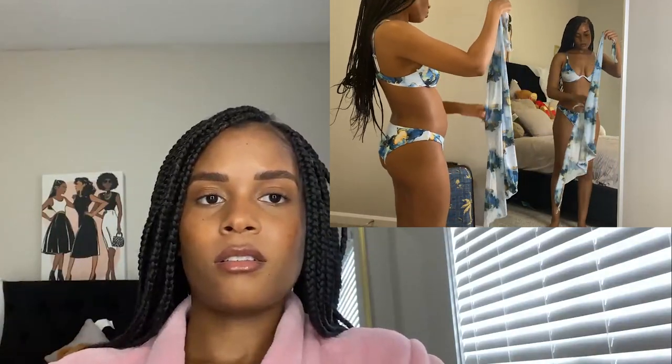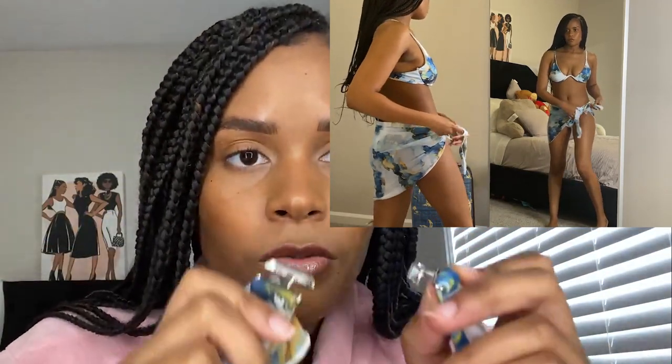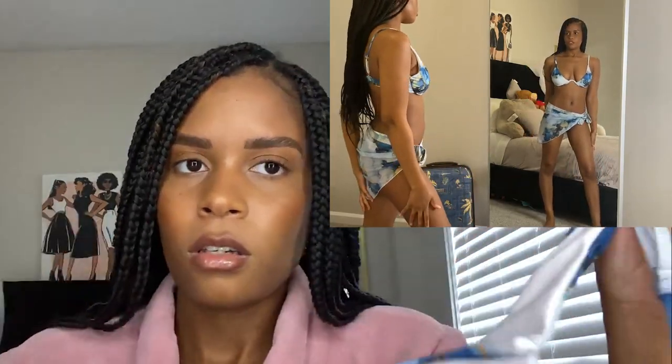I got everything in a small, so the top is a little small — I feel like a nip slip could happen, which is a risk. The clasp on the back is confusing; you're supposed to slide it in and then hook it. But I love the underwire — I've been wanting an underwire bikini for so long. The V shape I think is so cute; it just accentuates your chest much better. I don't think this would be the best swimsuit if you have a flat chest, because of the underwire.